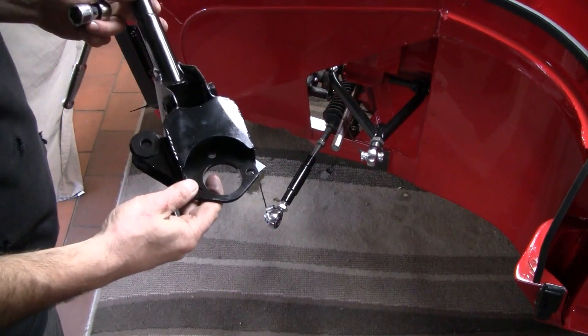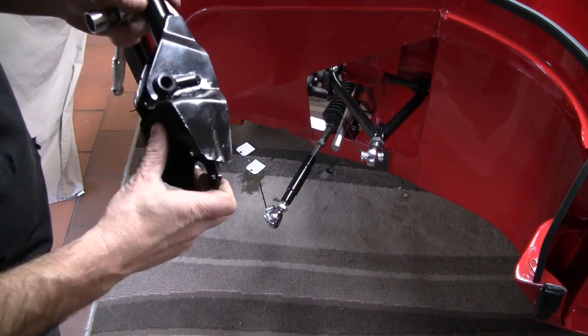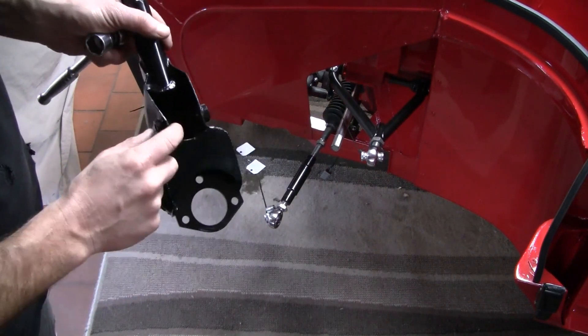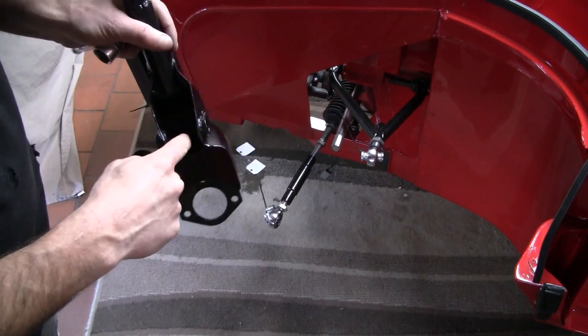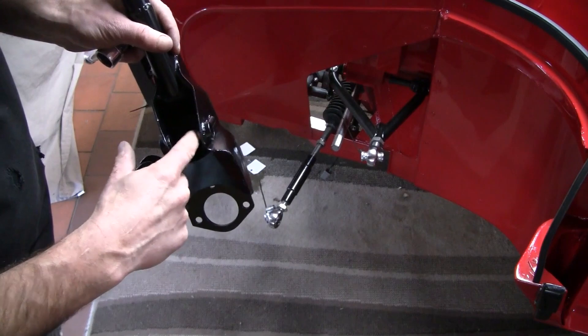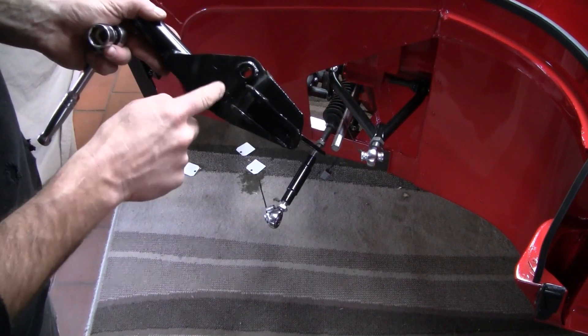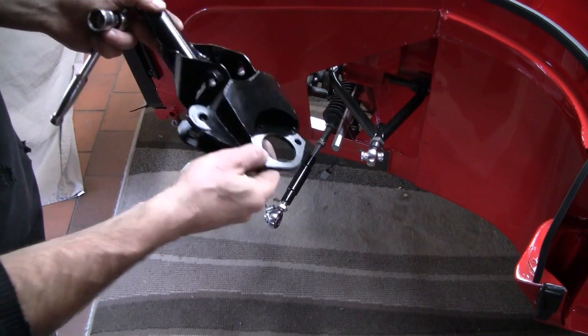So we'll chuck the bottom arms in first. A couple of small mods since last time — welded in these little ferrules into the arms to give the dampers a nice square face to mount to, and just chuck these little spreader bars in there to help spread out the vertical load through the damper.